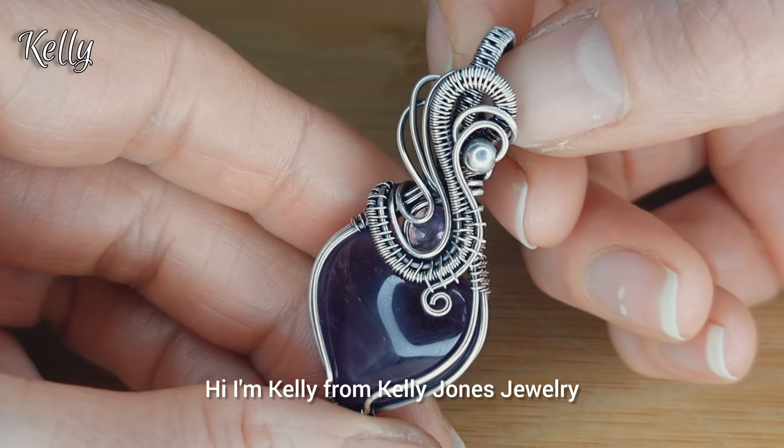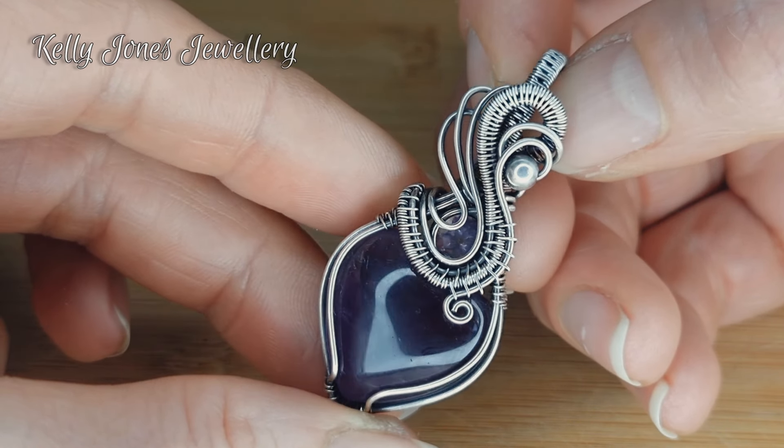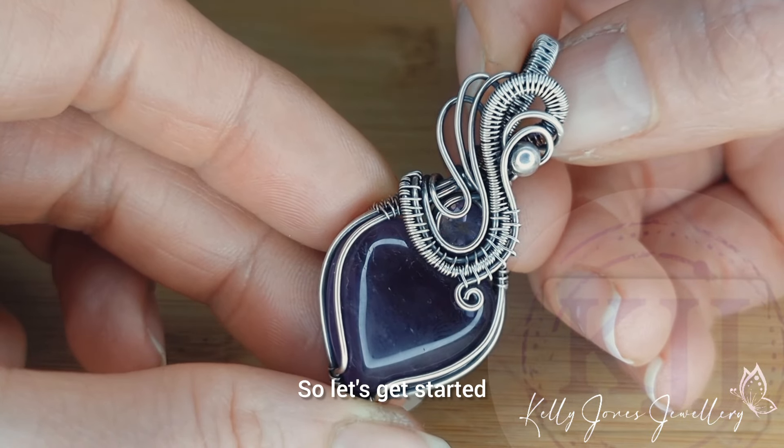Hi, I'm Kelly from Kelly Jones Jewellery. Today I'm going to be showing you how to make this cute pendant. I've put a list of everything you'll need in the description below, so let's get started.